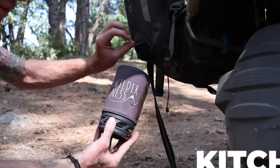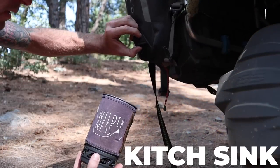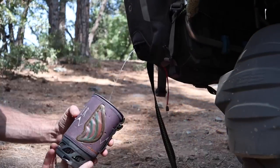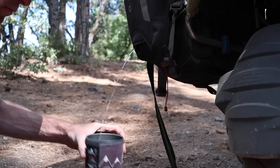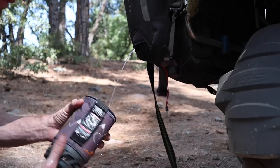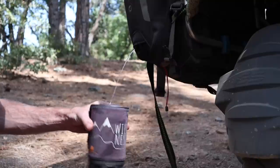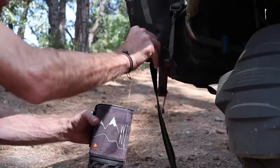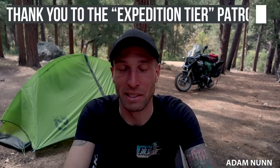One more thing — my kitchen sink. I absolutely love this feature on the Moscow backcountry panniers: their two-liter water pouch with a little nozzle that creates a stream of water, which I use as essentially a kitchen sink. I can do dishes, brush my teeth, wash my face. It's really nice to have a stream of running water for that type of stuff, so I consider that part of my kitchen setup.